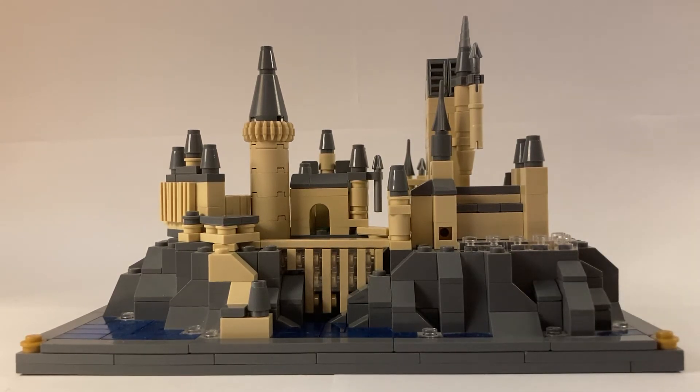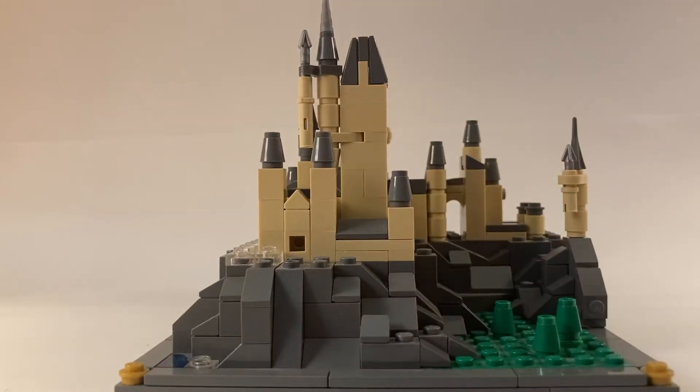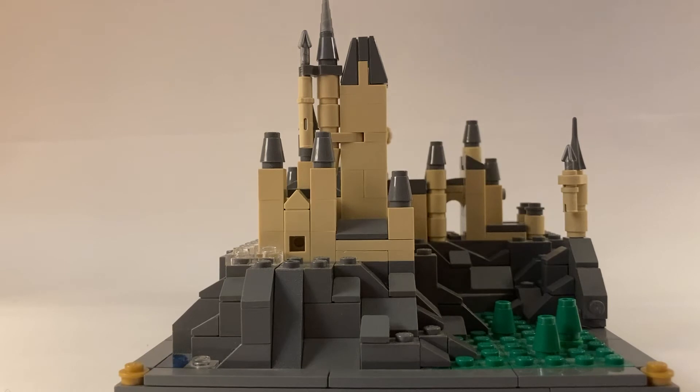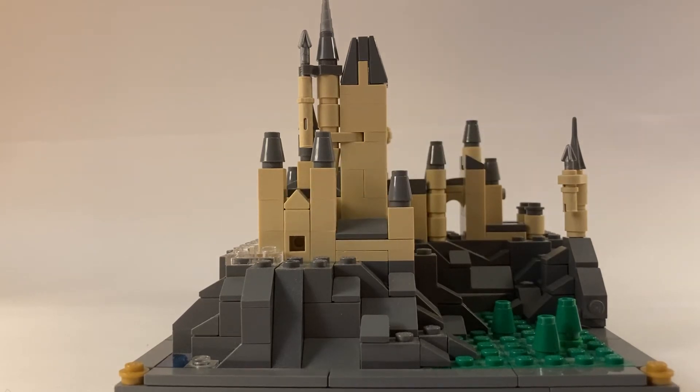Just around the castle as well, I added more chi slopes to the rock work to give it a more finished look. Now coming around the side here, since I shortened the long gallery, I was able to bring the bell towers back a little bit more, which is of course more accurate because there's more space out here. And I also shortened the center section, so it's more proportional.